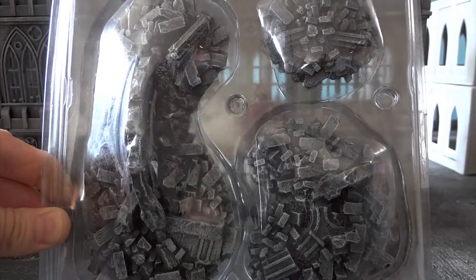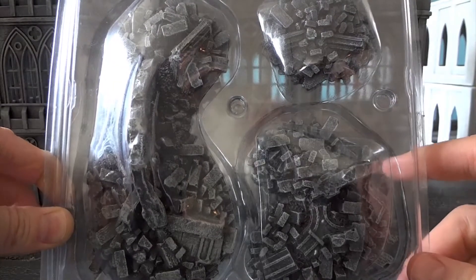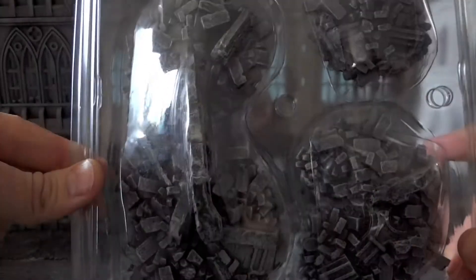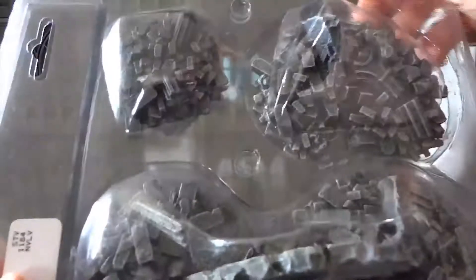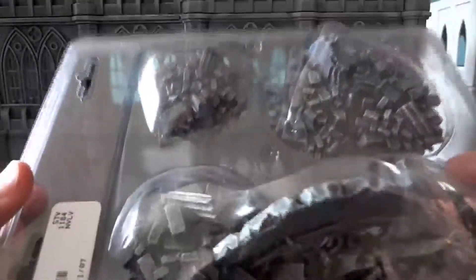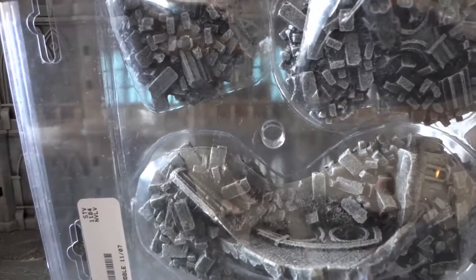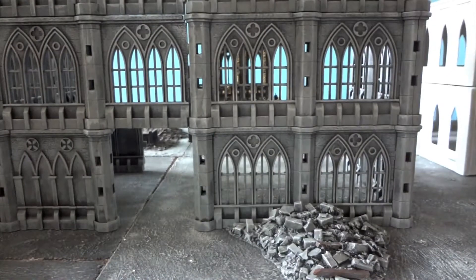Like their wooden crates, their oil barrels, or their wooden barrels, this product from Pegasus Hobbies — the Gothic Rubble Set — comes in a clear plastic package. You can see what you're going to get. There are no surprises, unlike a couple of the other items which either had no false bottoms or they were pushed together in the packaging.